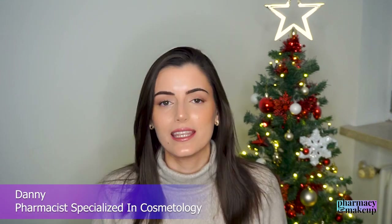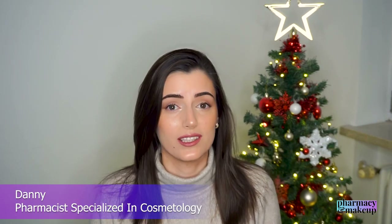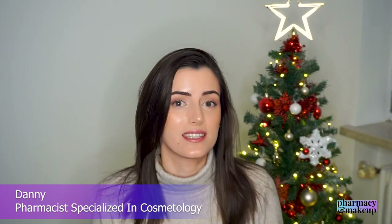Hi guys, welcome back to my channel. In today's video, I want to break down the best sunscreens for oily skin types. I decided to film with a Christmas tree in the background because I thought it would be cute, but I'm not sure if it's cute at all.